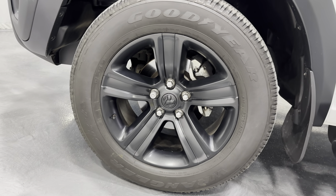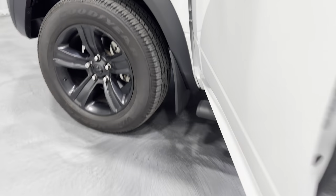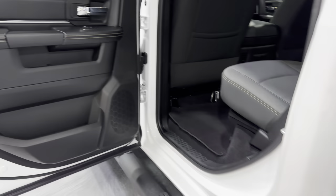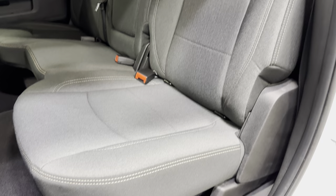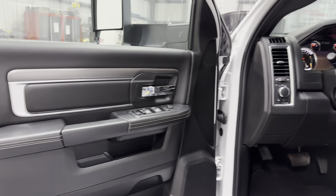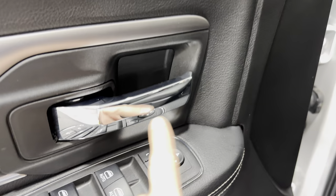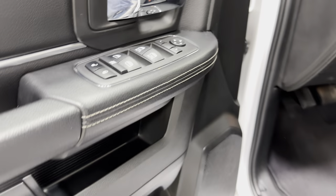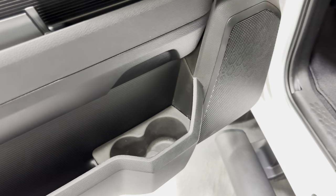Back to the interior on the driver's rear side — same setup as the other side. Carpeted floor mat, and a scan of the seat. Rear windows are tinted. Checking the door panel: door handle, power mirrors, power windows, power locks, storage along the bottom, and your Alpine speaker in the door.